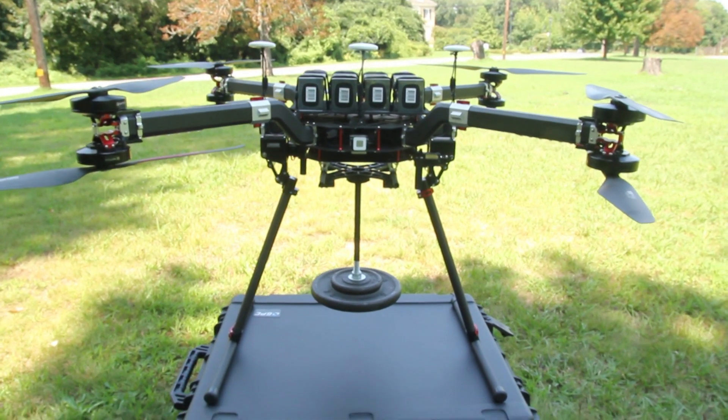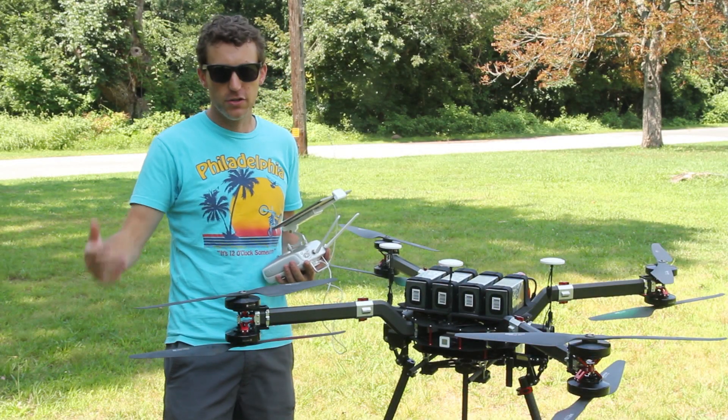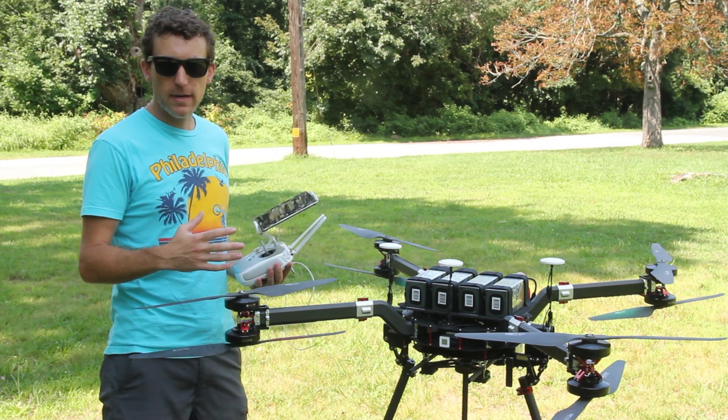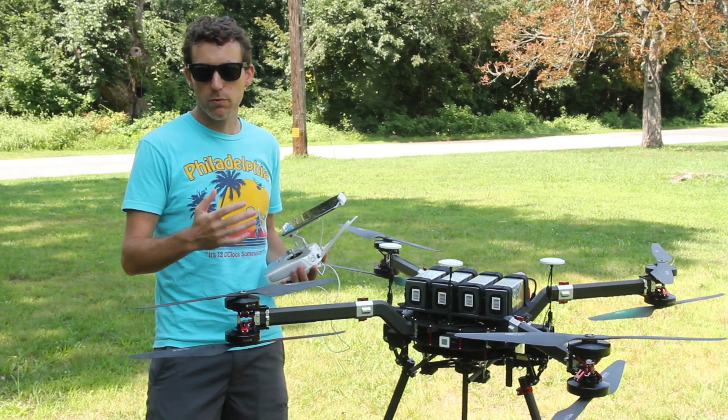We have a customer who's very familiar with the DJI ecosystem. They use Inspires, Inspire 2s, and all those. So what they wanted was something that had a lot more lift capacity, pretty decent flight time, but also felt very familiar with what they're already used to.